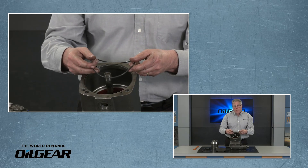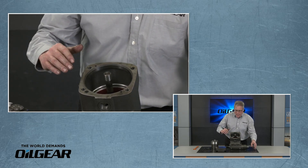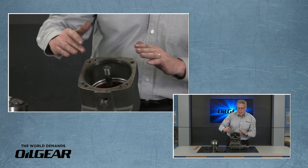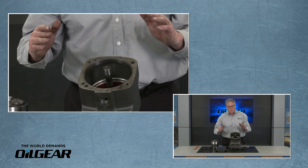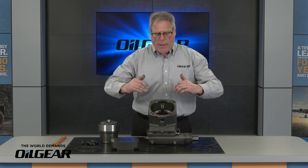We're going to have two O-rings we need to mind. There's going to be the case O-ring that fits in this chamfer, and there's going to be a high pressure O-ring — that usually stays in place. We're going to double check that it's in place. Now we can reach into the cavity and remove the hydrodynamic bearing.